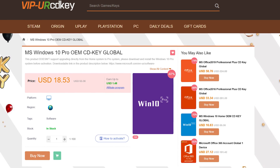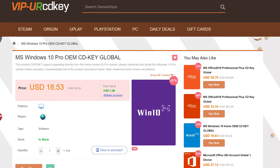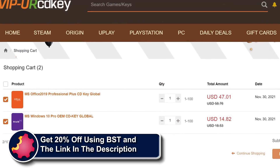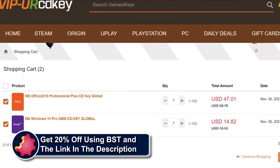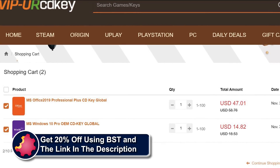CD Keys is the best source for genuine Windows 10 and Office Professional product keys that work the first time, every time. Get 20% off normal prices using our discount code BST for Bite-Sized Tech — link in the video description below.